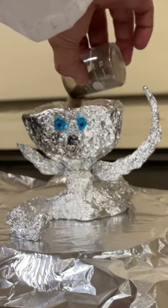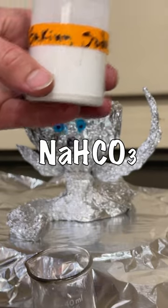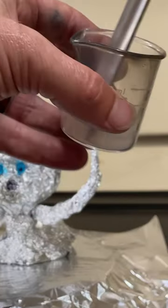This is the chia pet you always wanted. Put a little sand on your aluminum man's head. Grab some baking soda, aka sodium bicarbonate. Grab some table sugar, sucrose. One part baking soda to four parts sugar. I add a little extra baking soda this run. Mix them thoroughly.